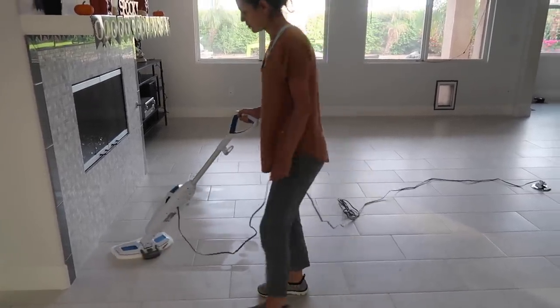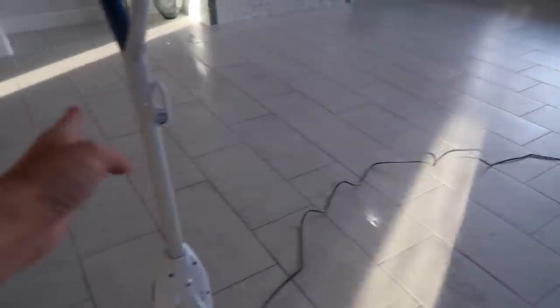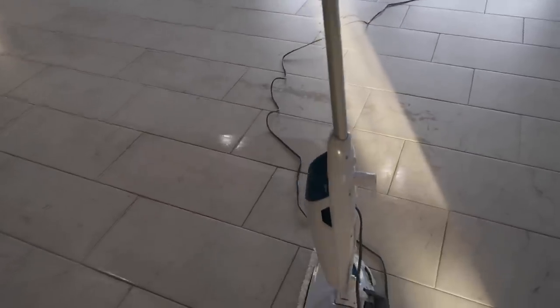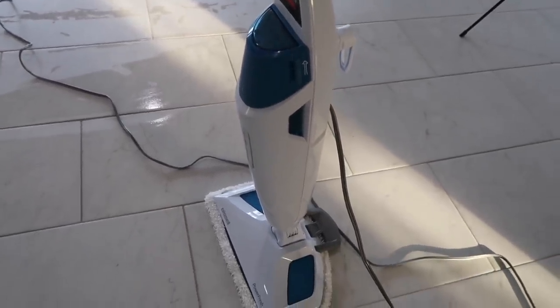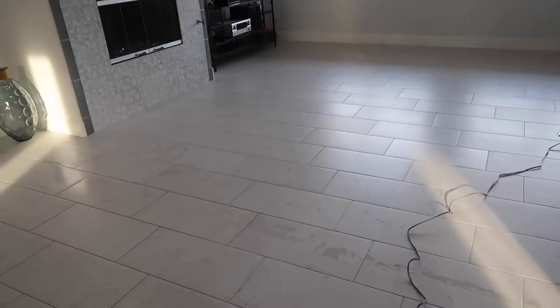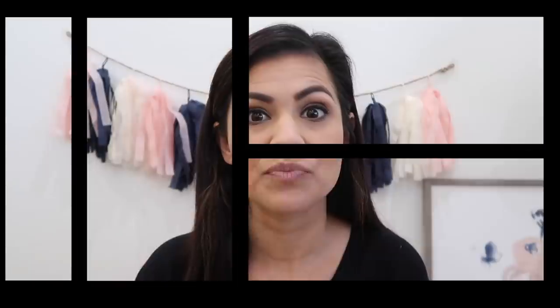It just ran out of water, but to give you guys an idea — from where the steamer is, all of that row of tile, all the way up to the outlet plate on the floor, it took care of all that before we had to refill it. It smells so good with those inserts. It does take filtered water because they don't want it to eventually get clogged. We did have a line on the tile from where the carpet met the tile, and it completely took that up. So we are impressed so far.